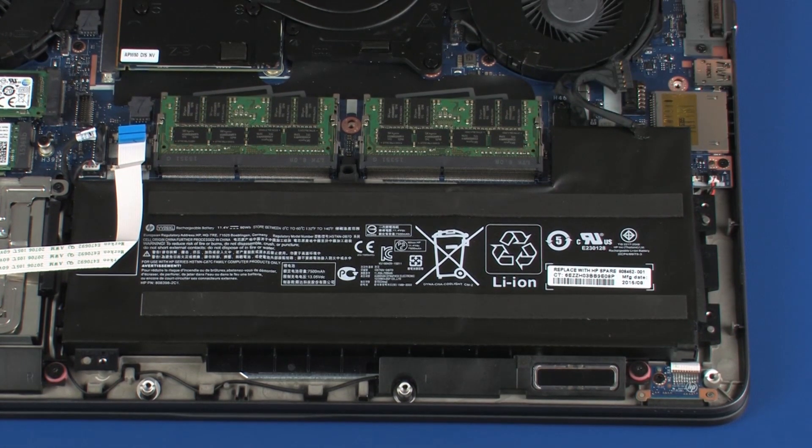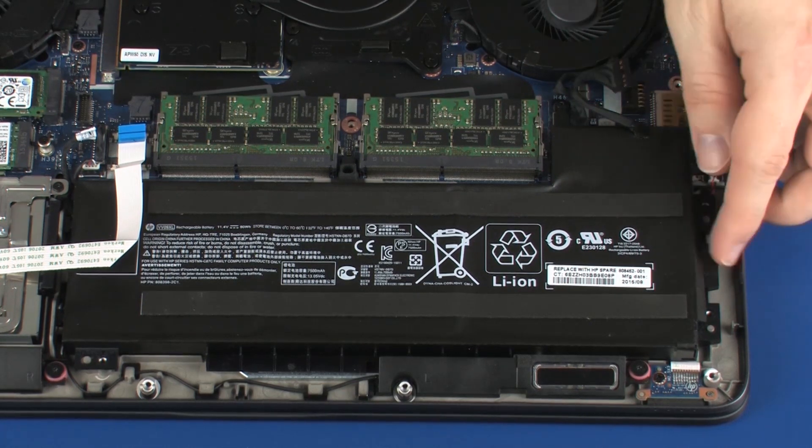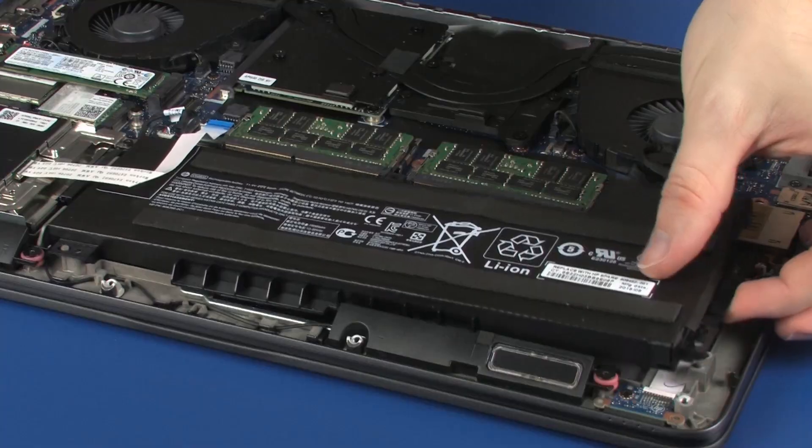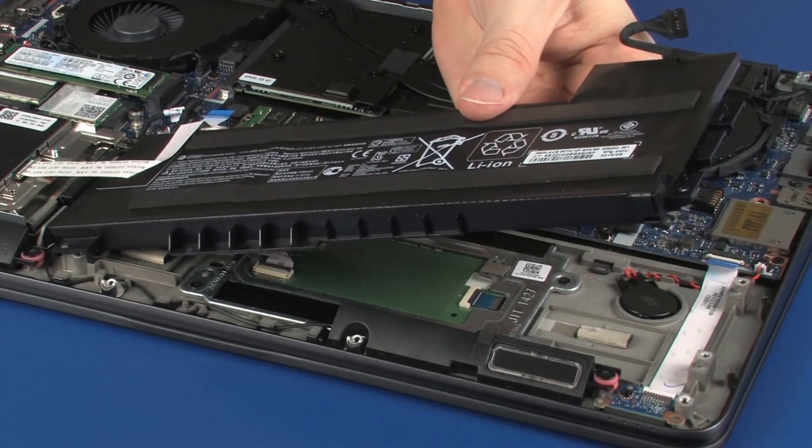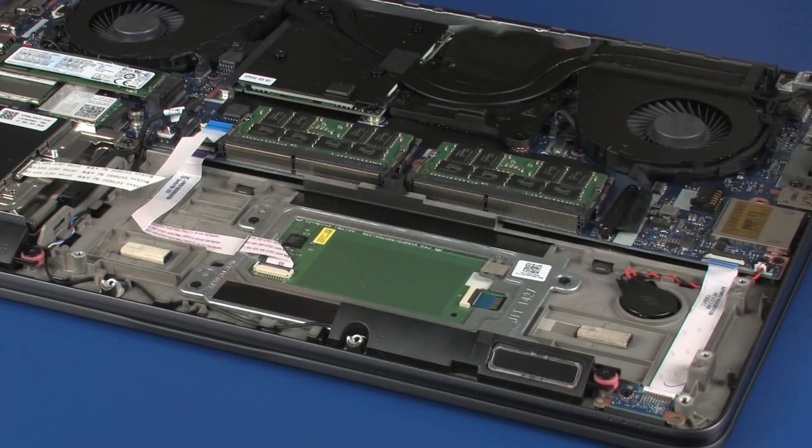Using the right edge of the battery, carefully lift the battery off of the alignment pins on the top cover and slide the tabs on the left side of the battery out of the cutouts in the top cover. Remove the battery.